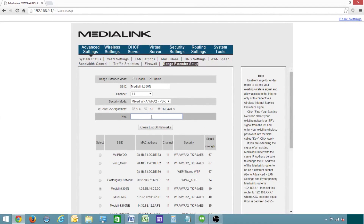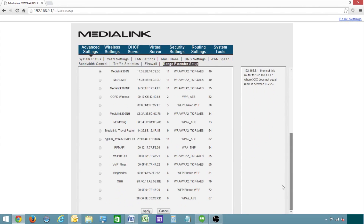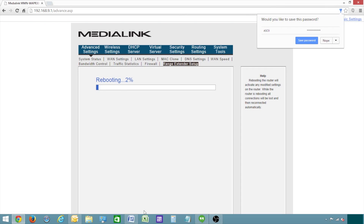Scroll up and enter the key or password of the primary router. This information can be found in the primary router settings. Scroll down to click apply, and the router will begin to reboot.